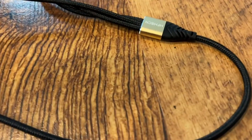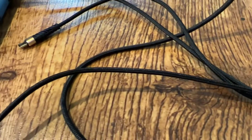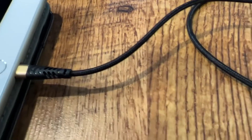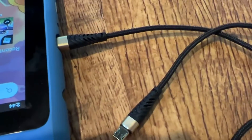This 3-in-one multi-charging cable is compatible with iPhones, iPads, Minis, Galaxies, LGs, and much more. Thank you.